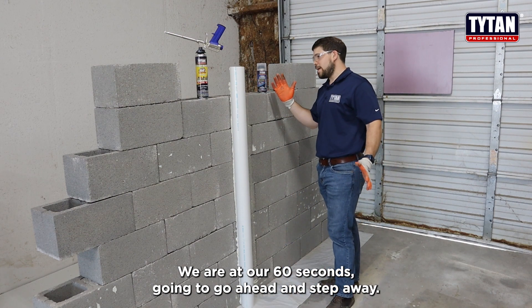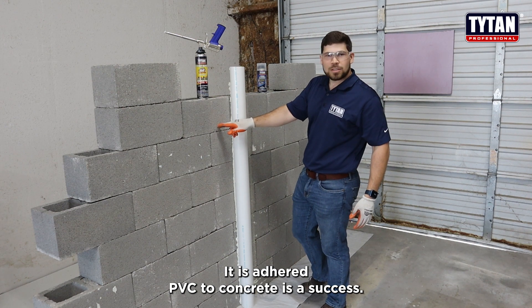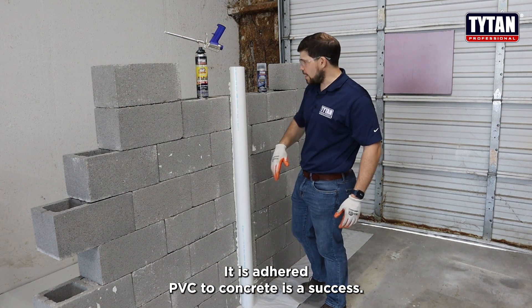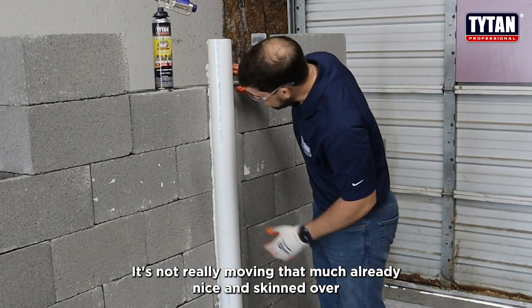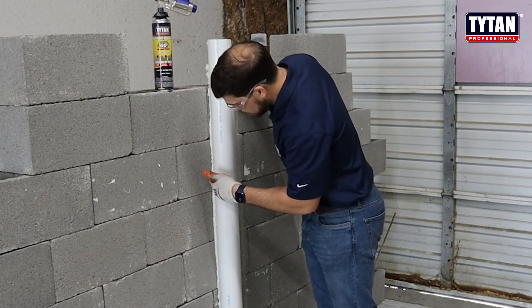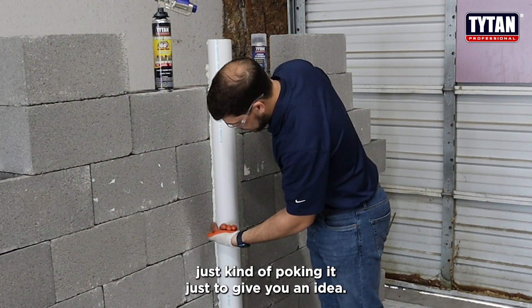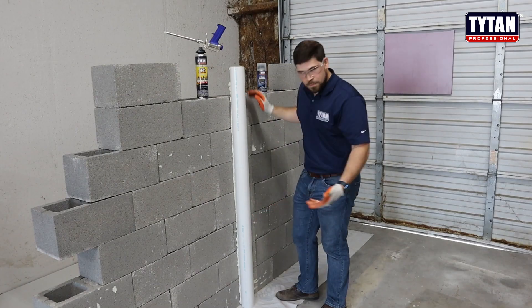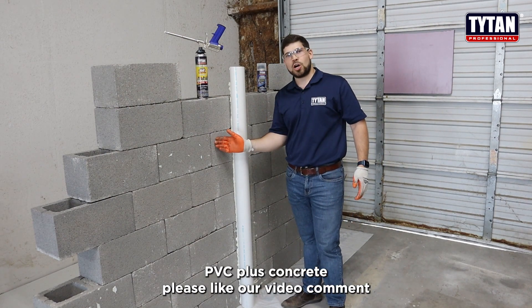I'm going to go ahead and step away. It is adhered — PVC to concrete — is a success. Go ahead and give it a little wiggle. It's not really moving that much. Already nice and skinned over. Kind of show you it's not sticking to my glove here, kind of poking it just to give you an idea. So I will have to say this is a success: PVC plus concrete.